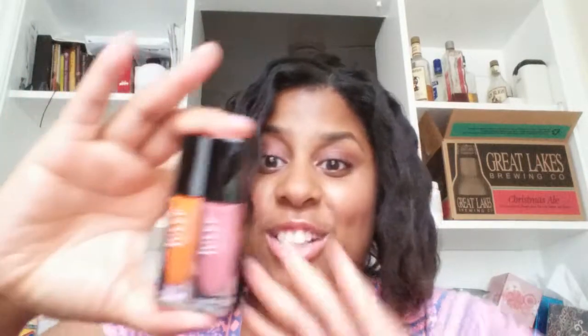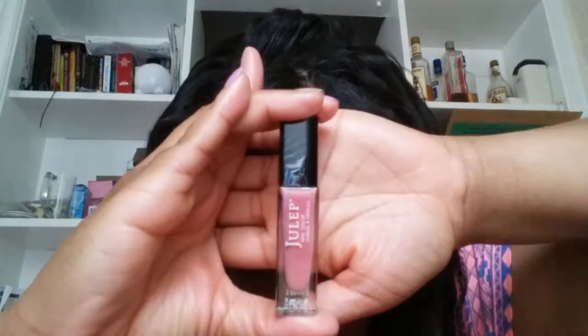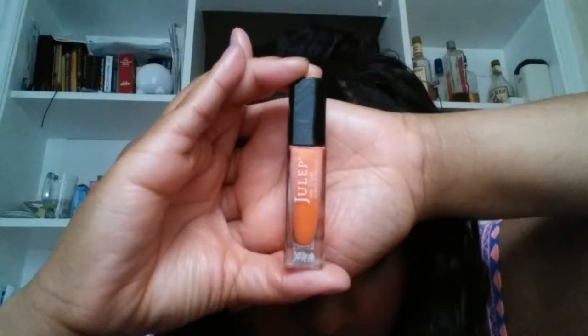Then of course I got some add-ons. I got three add-ons with Julep — you can get up to three add-ons with your box. And if you decide to get all three add-ons, they throw in a free gift. So my free gift was two more nail polishes — an orange and a pink. This one is Veronica, from Classic with a Twist, and this is Major E, from It Girl.